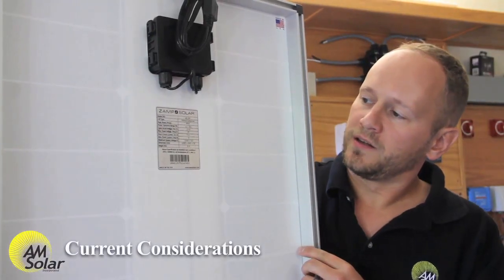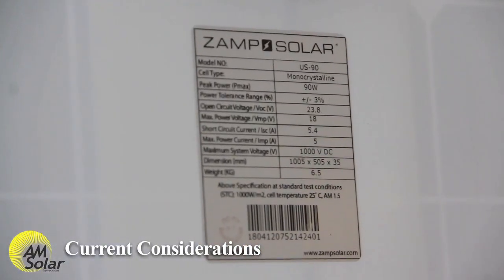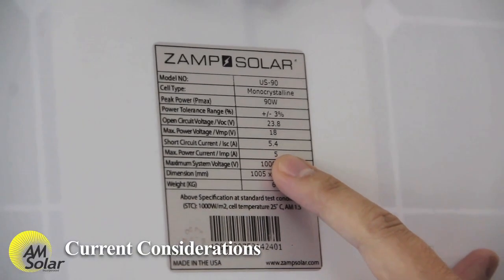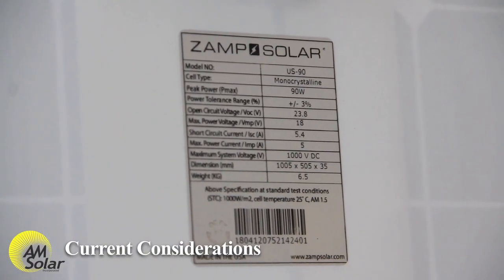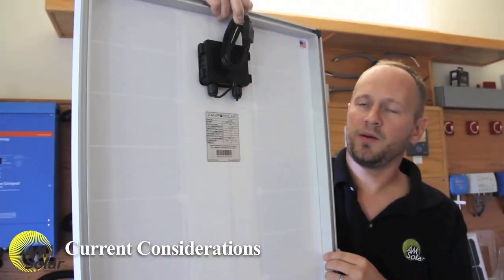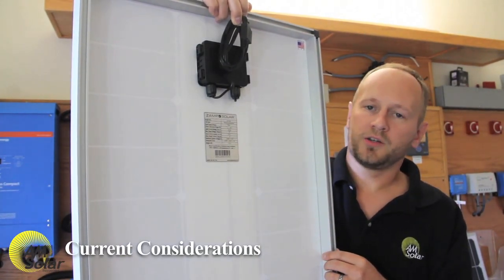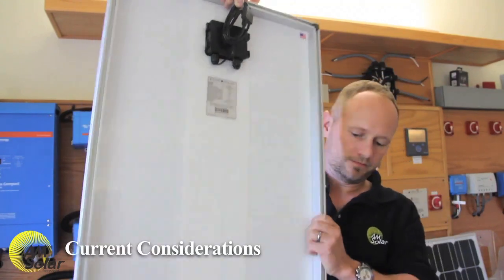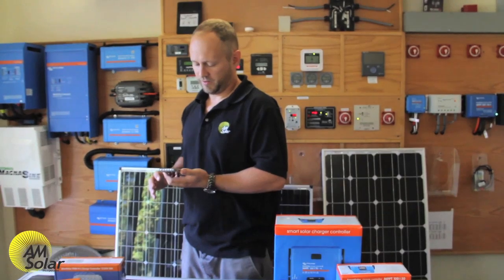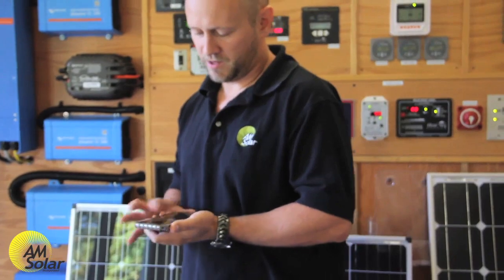Another thing to consider is the array short circuit current. For this particular XAMPP 90-watt panel, it's 5.4 amps per parallel connected panel. Some charge controllers have a 60-amp limit, so you probably won't want to have more than 11 of these panels in parallel on a charge controller with a 60-amp current limit — 11 times 5.4 is 59.4. Perfect.